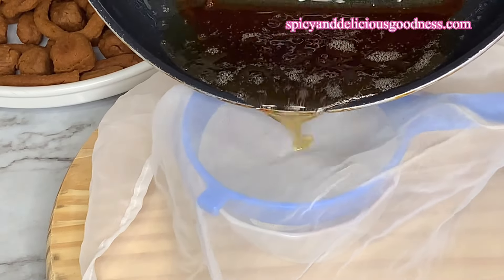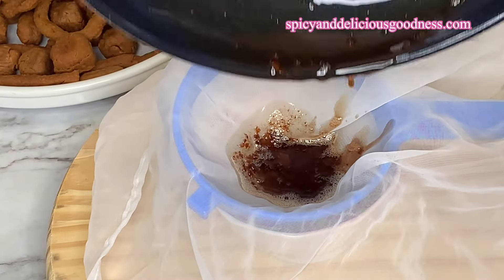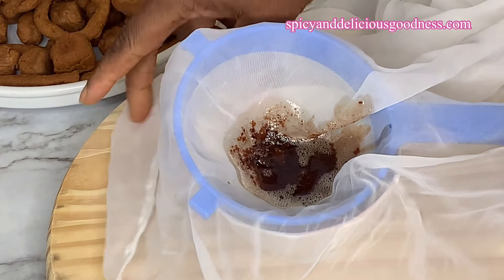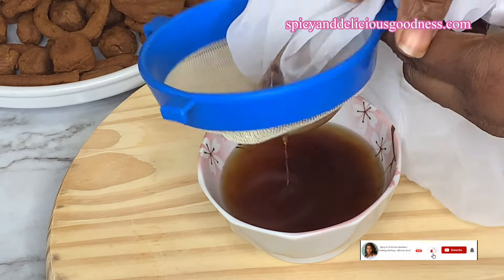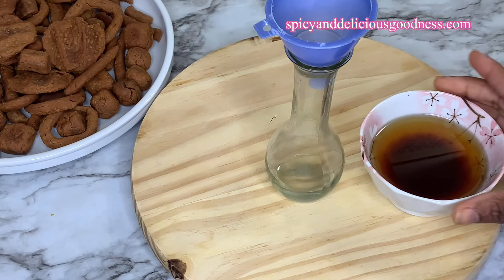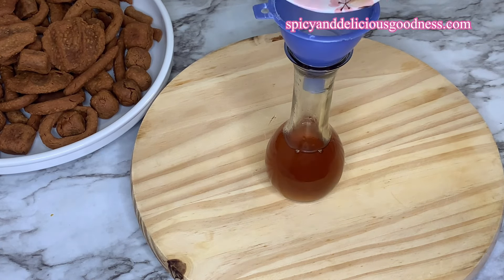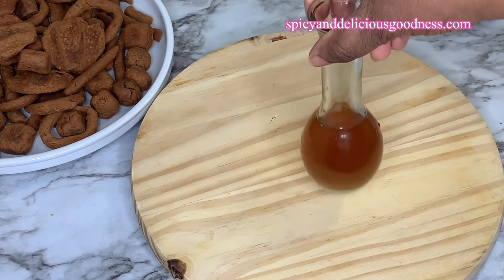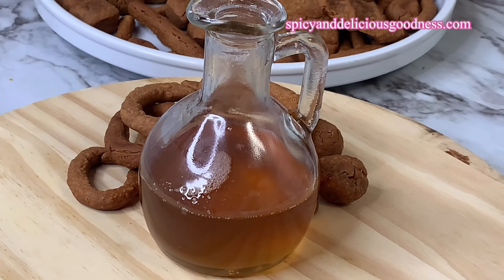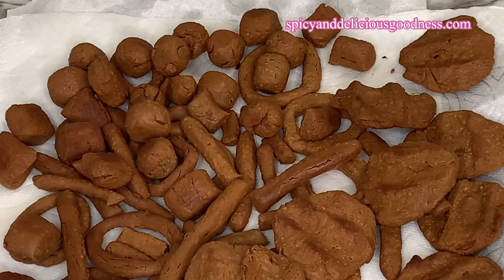Let us talk about the difference between peanut oil and kuli kuli oil. The main difference is that the peanut oil — the groundnut oil — is pure and more pricey, but the kuli kuli oil is less pricey because it has been used, so you can't call it pure peanut oil anymore. If you don't know the difference, they might sell you the kuli kuli oil at the price of peanut oil. From my experience growing up in the north, the best way to know the difference is to taste it. If you don't know the taste of peanut oil, it is going to be very difficult to tell them apart, because they taste almost the same.